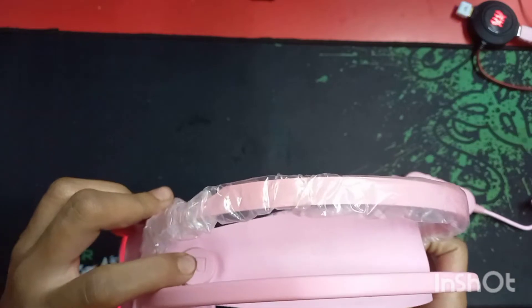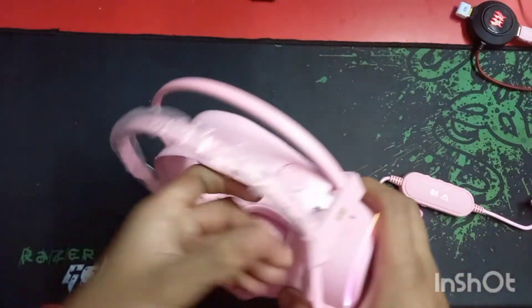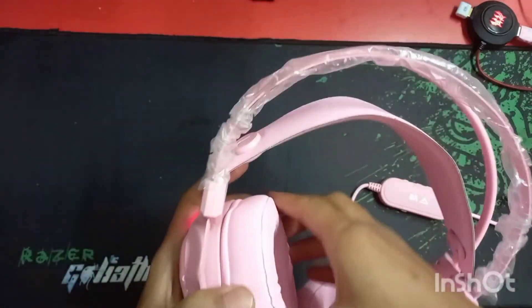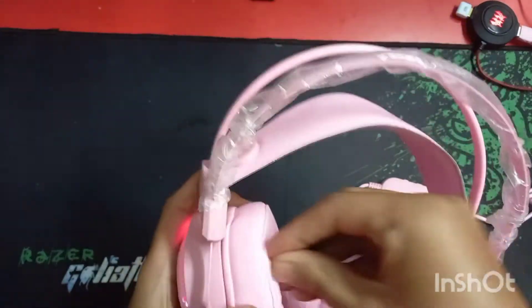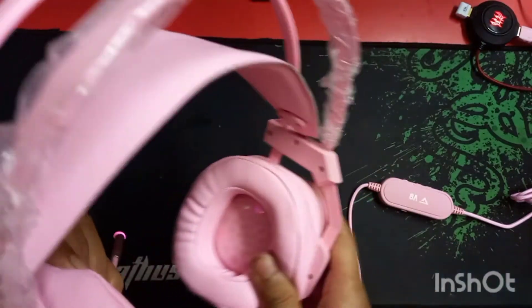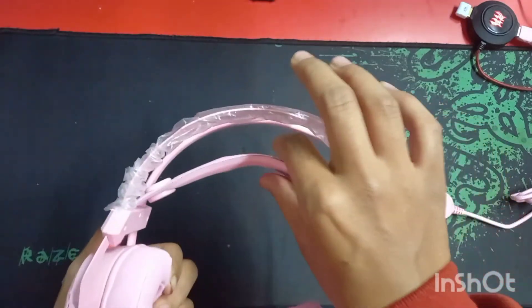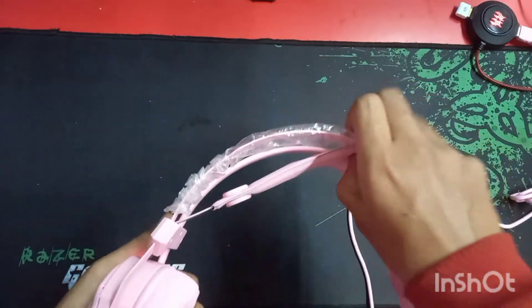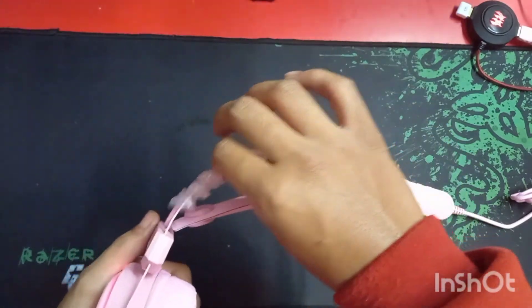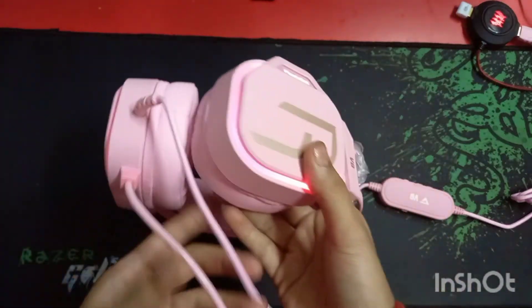Let me turn the lights back on. Here is the left and right marking — this part goes to the right ear and this goes to the left. The memory foam you get in this headphone is quite nice — not as nice as HyperX, but decent quality. It keeps your ears very comfortable. The headband stretches according to your head size.